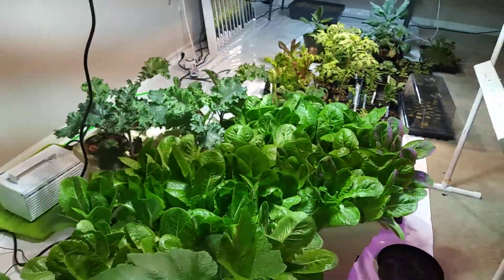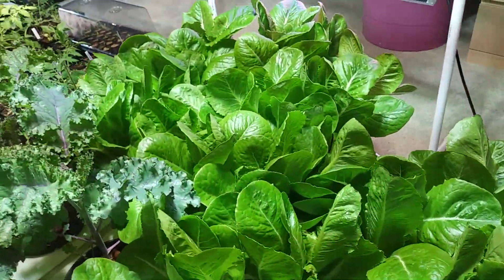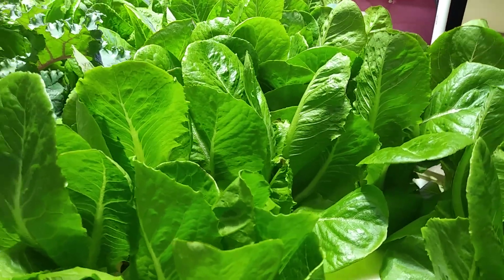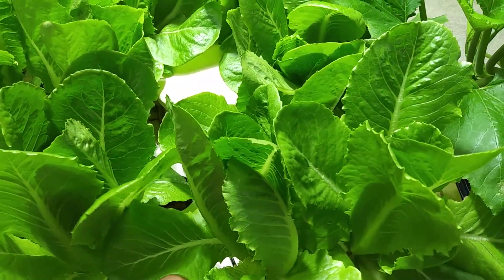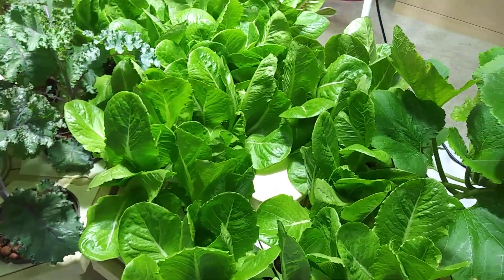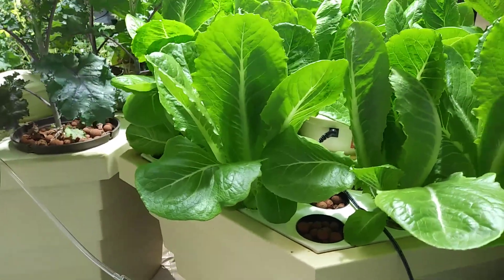What I'm using here is a mixture of formula which I'll explain in another video — in order to get these nice massive root structures, what you need to do to treat your water properly so that you can get huge gains and huge growths like this in just a matter of weeks from seed.